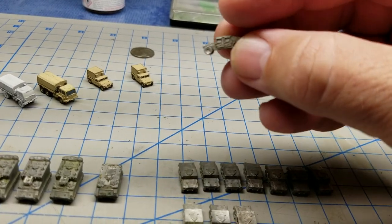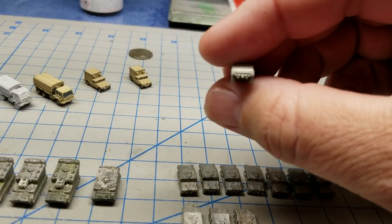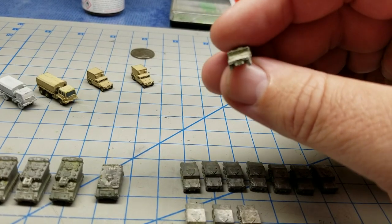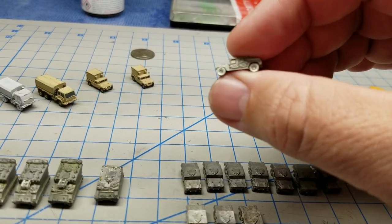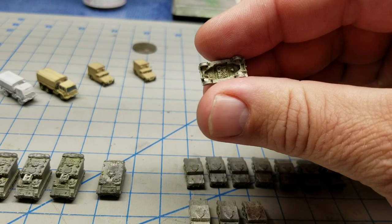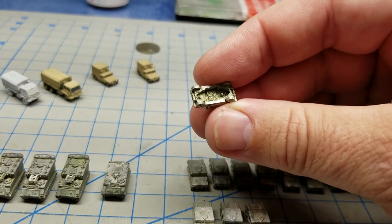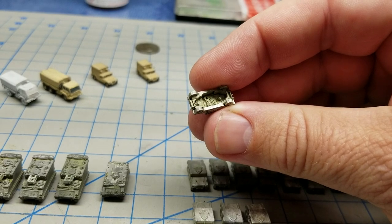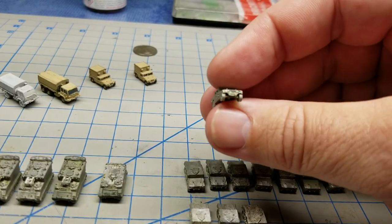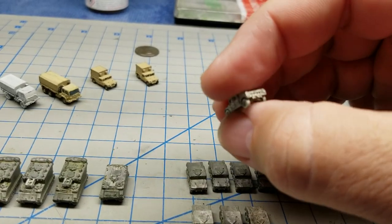They got rid of them down the line in lieu of getting electronic training devices, and these ended up in the trash. So I lovingly rescued them from the file 13 and brought them home — these were my first 1/285th scale GHQ miniatures. You'll notice that the GHQ Humvee in 1988 had a hollow bottom and it was stamped with GHQ and the year it was made. It's nicely detailed — you can see the headlights, turn signals, windshield wipers, all the little idiosyncrasies.